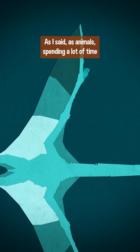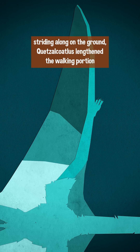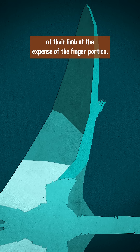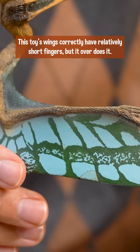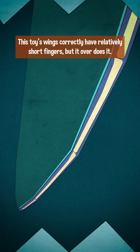As animals spending a lot of time striding along on the ground, Quetzalcoatlus lengthened the walking portion of their limb at the expense of the finger portion. This toy's wings correctly have relatively short fingers, but it overdoes it.